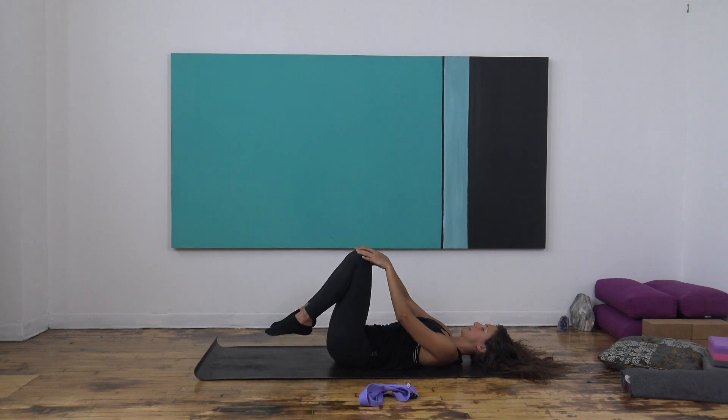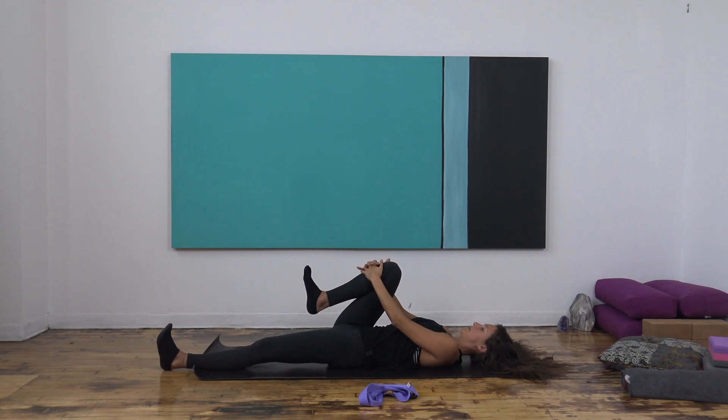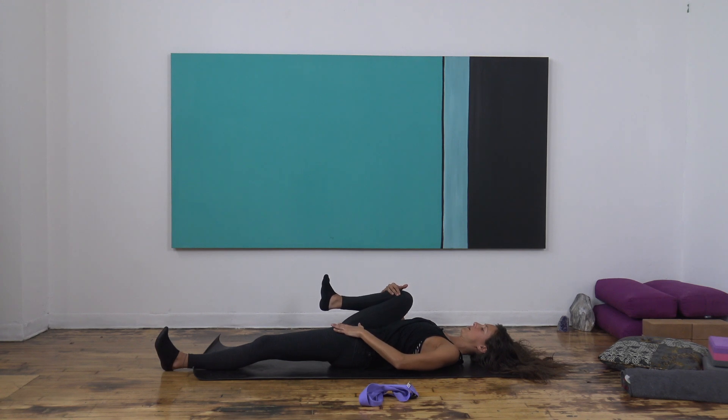Take both hands and interlace them around the right shin. Extend your left leg long, flex your feet. Inhale, create space. As you exhale, draw the right knee in closer. Keep that momentum — inhale, create space; exhale, deepen. Keep the hips level and grounded. Take your left hand to your left hip bone and start to draw that right knee out to the right, any amount towards the right side body. Keep the feet flexed and breathe into your hips.